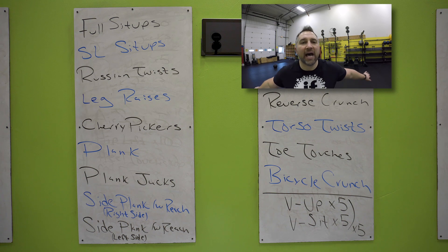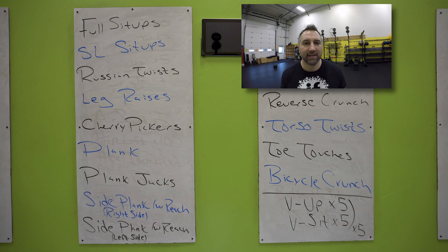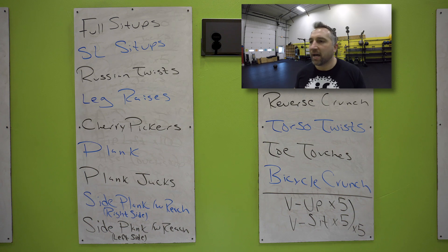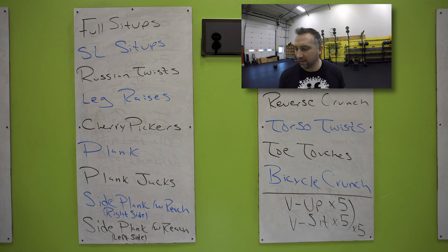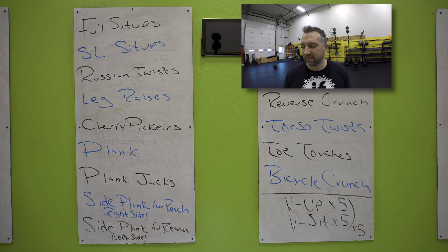Very good. Hands out to the side, legs up in the air — you're going to twist side to side doing a torso twist. Keep your legs up in the air, do not flop to the side, keep it under control — nice and slow controlled movements, moving side to side. You're almost done. Nice little 10 minute ab workout. 10 seconds — toad touches are next. Five seconds, two, one.